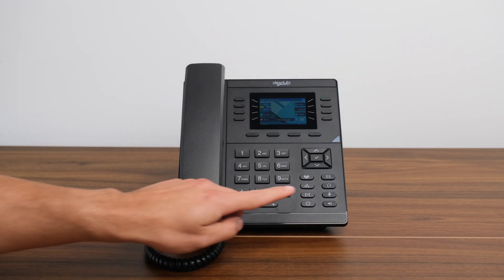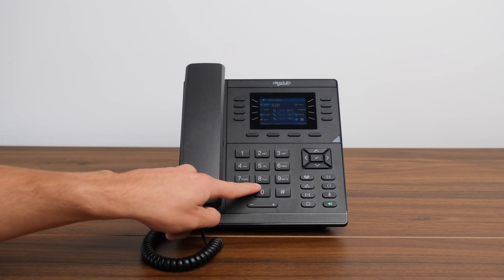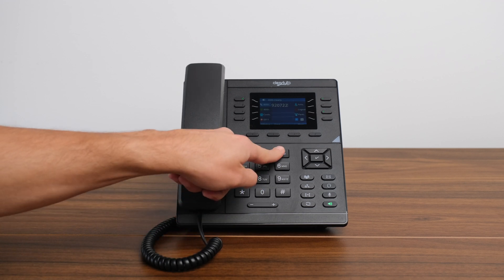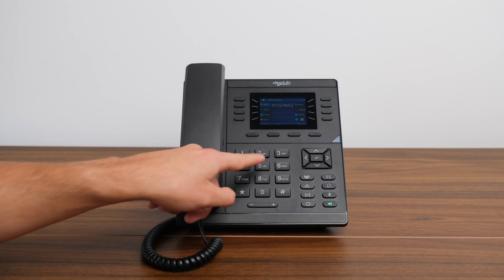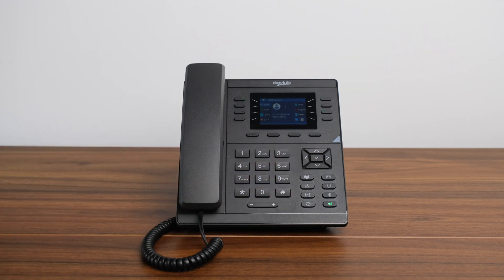Option two, press the speaker button and dial the number you wish to connect to on the keypad. Then press either the send soft key located just below the screen, the pound key, or the check mark button on the phone to initiate the call.